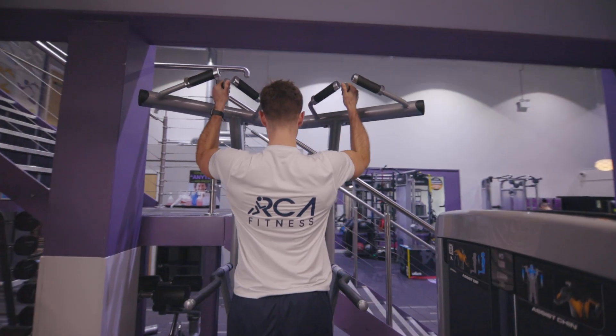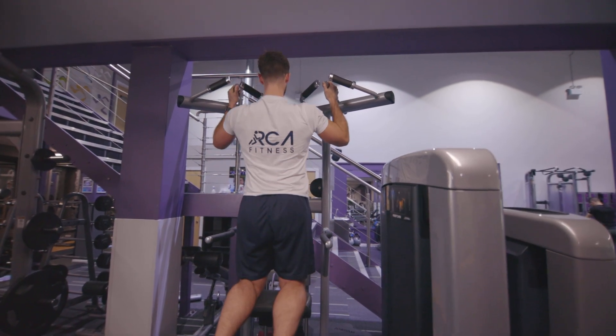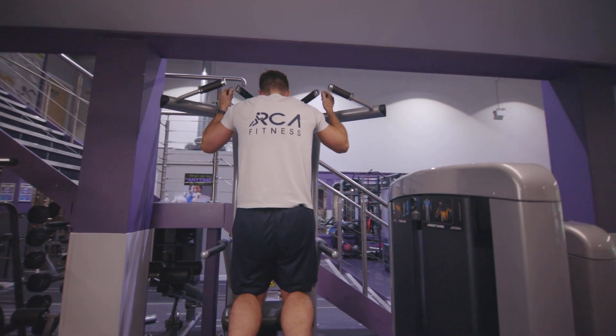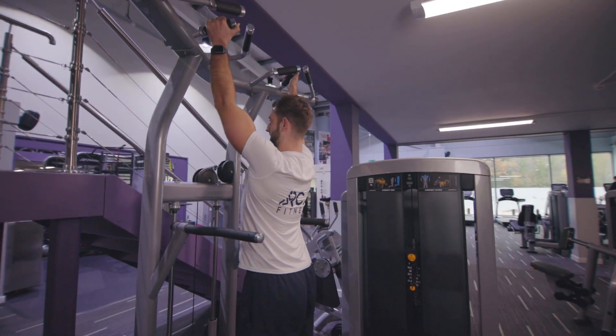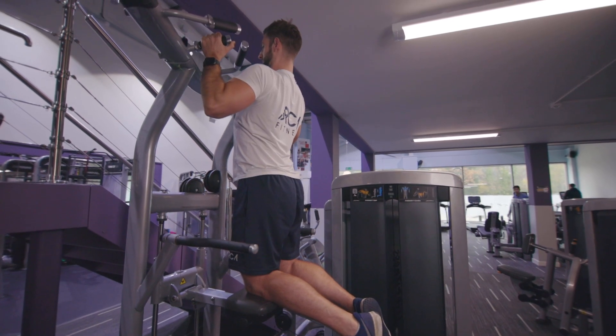Come down slowly, pause, and then pull up nice and slow, pinching the shoulder blades back at the top. Make sure that we don't round our back at the top of this one — always keep your chest up and out. Down slow to the point where you've still got a little bend and tension in your back, and then pull up, holding the tension in the back at the top.